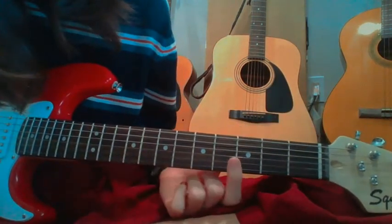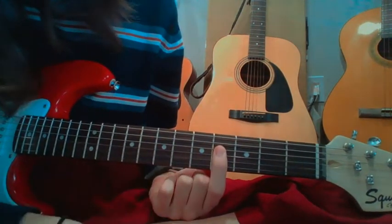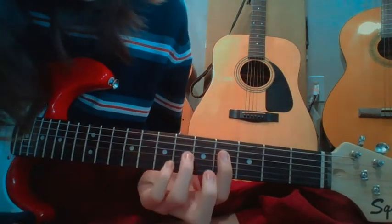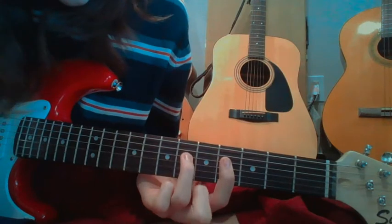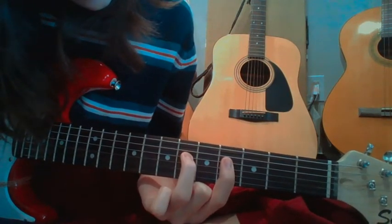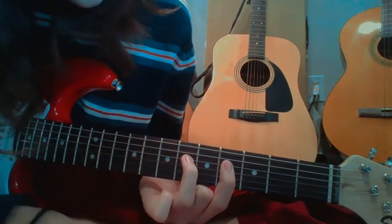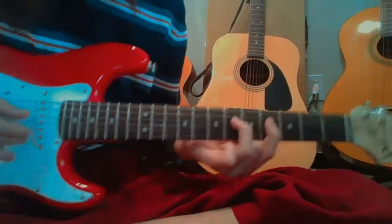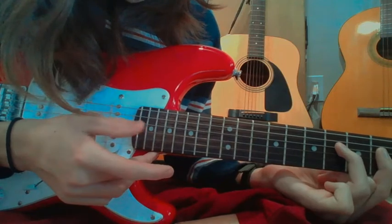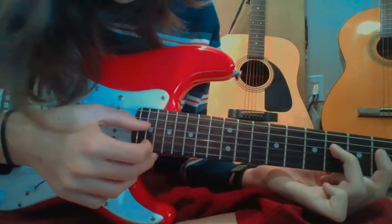Stairway to Heaven opens with a bar on the 4th fret on the 4 bottom strings with your corner finger. Then you put your ring finger on the 3rd string down, or 4th string up, and just pluck down. You want to make sure you have a really good bar.